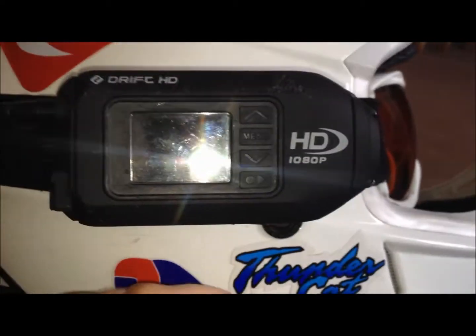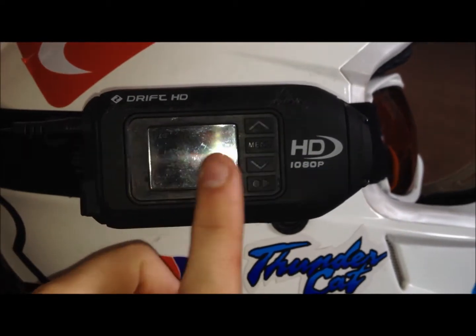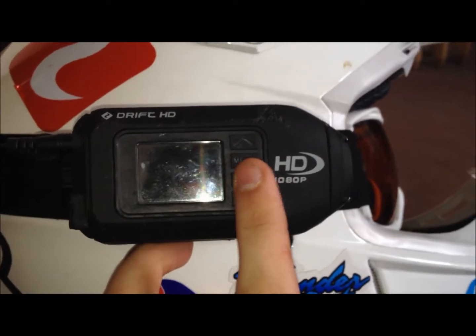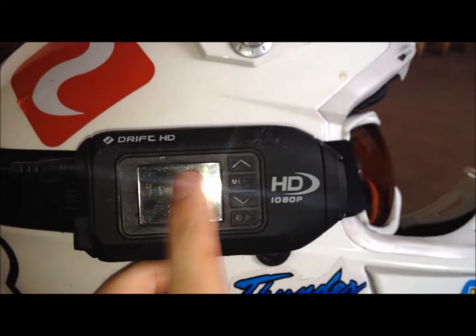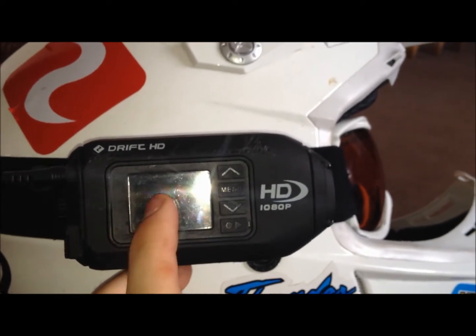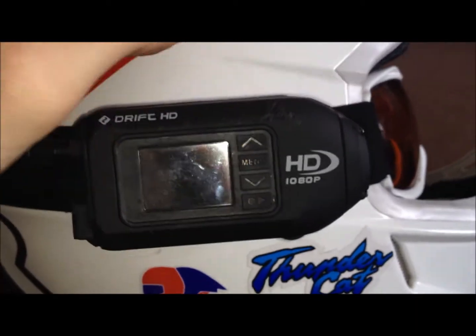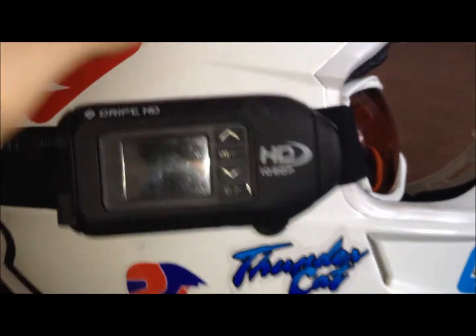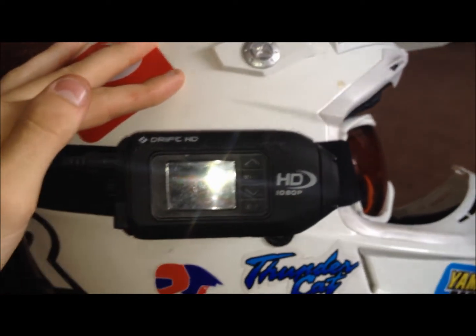Also, when you're filming there is an option on the menu where it says turn screen off when recording. So it has recording on for about 6 seconds so I can see that the camera is turning on and check where it's pointing — to make sure the little spinny bit is correct. Then it turns off, which saves the battery. If you have it on 720p it will also save the battery, but you get less quality.